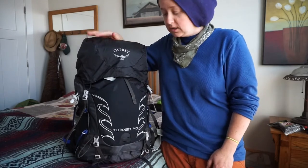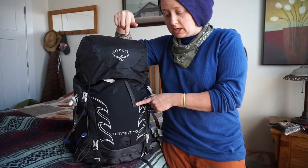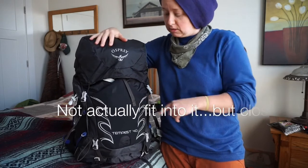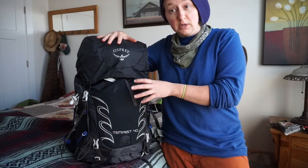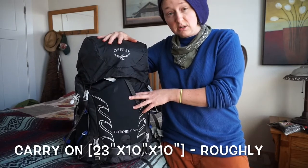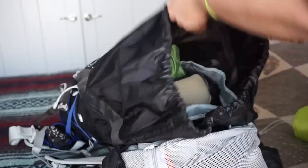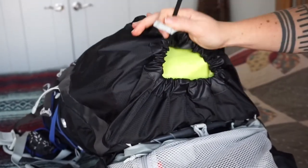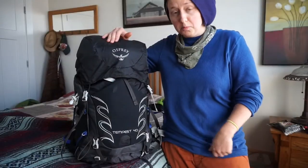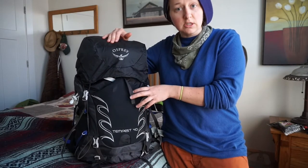I just recently got this. I'm planning on going on some overseas travel. The reason I got the extra small was that I could fit into it and also that it fit more of the dimensions of being able to become a carry-on rather than something I would have to check. I wanted something that had enough room for a tent, sleeping pad, all my clothes, some electronics, and basically just all my needs for being overseas and traveling for an extended period of time.